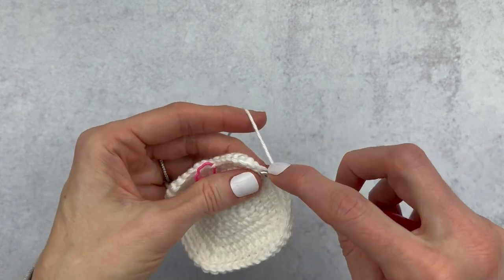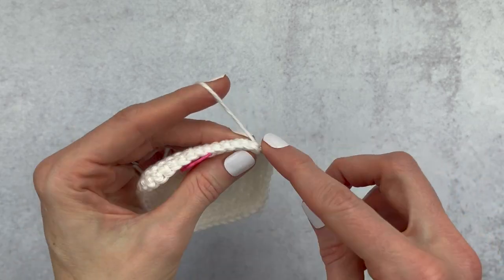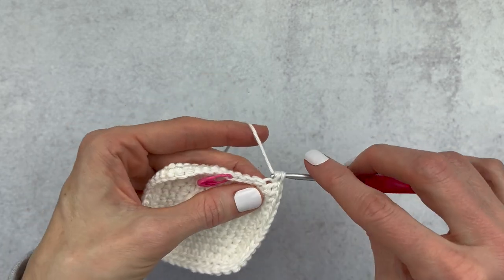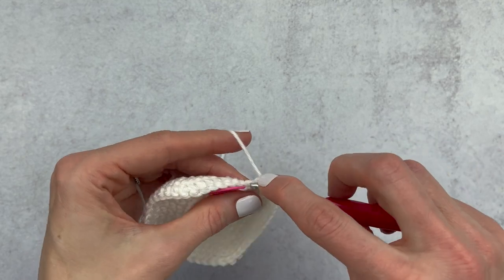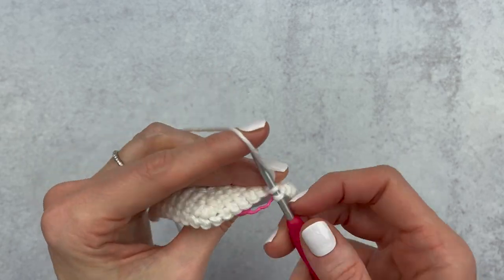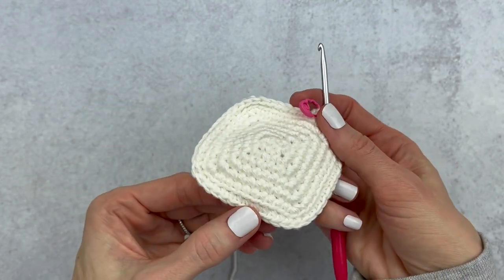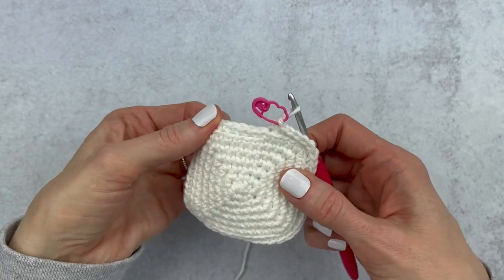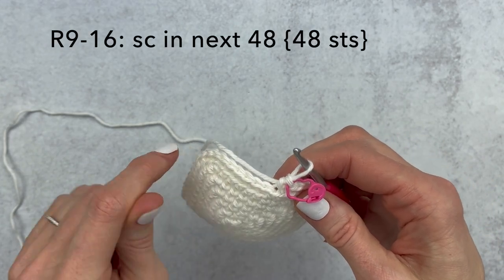We're still going to have 48 stitches. Go ahead and change your stitch marker. Working in the back loop gives you this little ridge here, and we really want that because we want to start making some single crochet rounds so we can start making her face. From round 9 through 16 we are going to go under both loops and single crochet in the next 48.